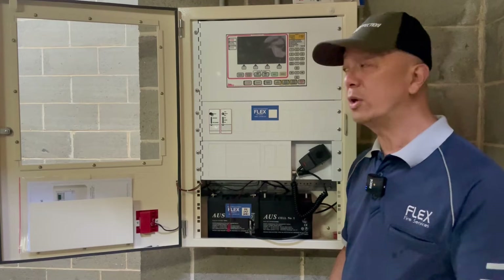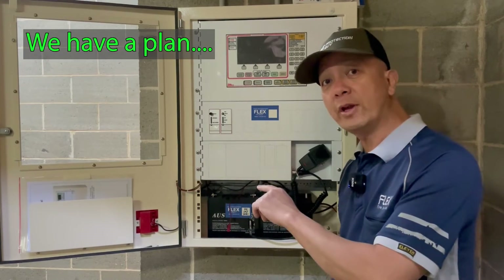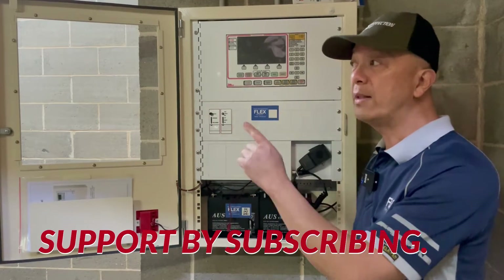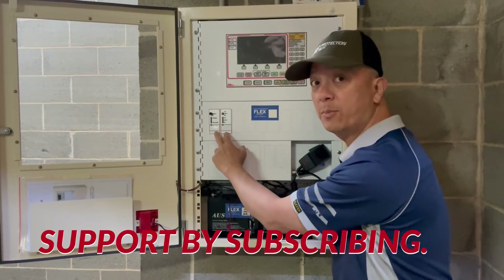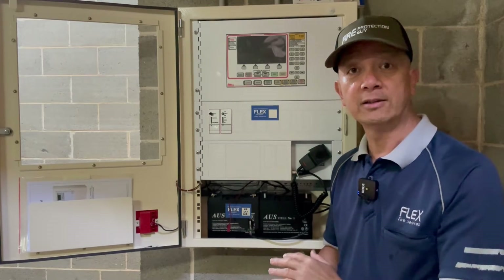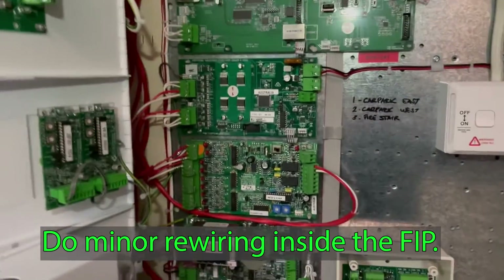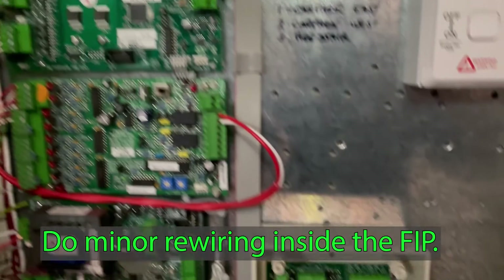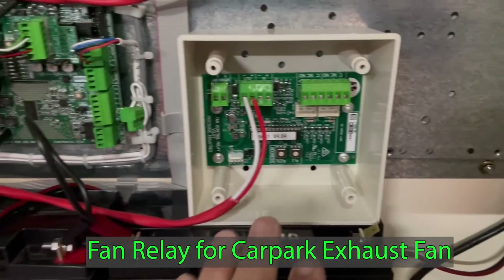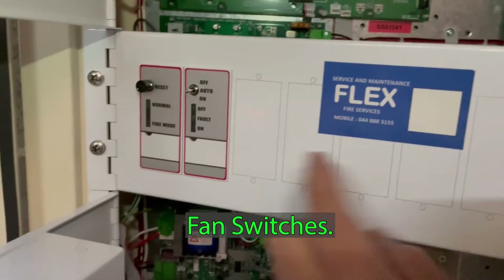It's our second day today. We're going to power up the system, connect the batteries, do programming, do minor connections to the loop responder, temporarily connect the fan relay inside so we can commission the fan switches, and do some testing. We did some minor wiring inside the control panel, and temporarily we installed this fan relay inside while we're still running the cables. That's your fan relay, and that's your fan switch.